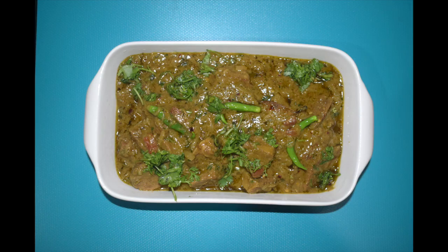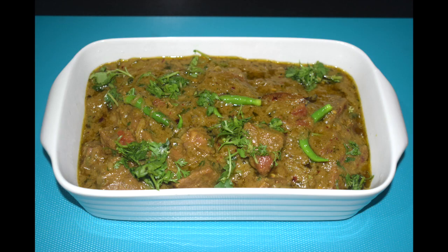Hi friends, welcome back to Mangalorean Taste Buds by Asha. Today I'll show you how I make beef korma or beef masala. Korma is a gravy dish that is usually made with yogurt, lots of nuts and spices — a Mughal era original. Beef korma is the perfect dinner party dish. You can use chicken or meat instead.